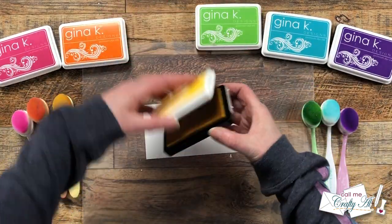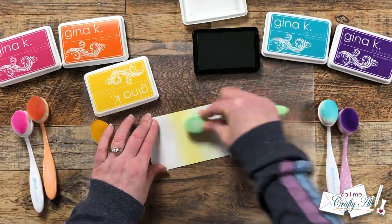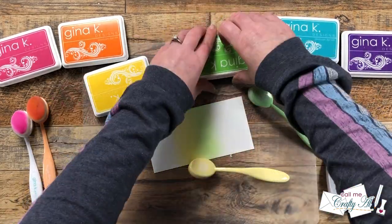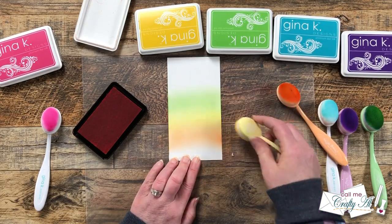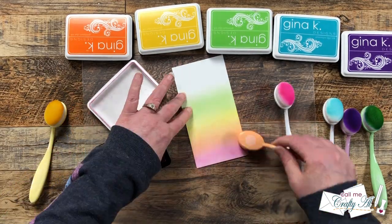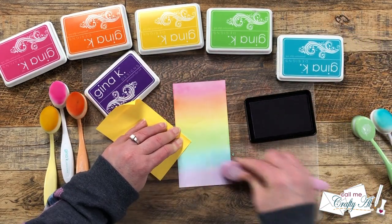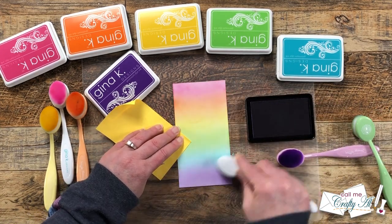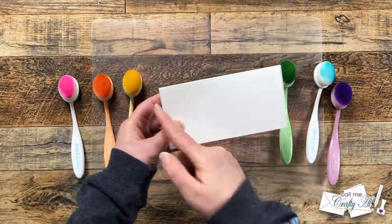I'm going to get started today by doing my rainbow of ink blending — I will list the individual colors in the description box below if you're interested. When I do rainbows like this, I like to start in the center of the cardstock with the center colors; that way I can space it out better and not end up with too much of one color and not enough of another. Once I laid a new color down, I would come in with the previous brush and blend together where the two met. I just kept blending using clockwise and counterclockwise motions until the entire piece was covered. I just love a rainbow!